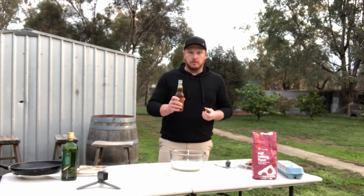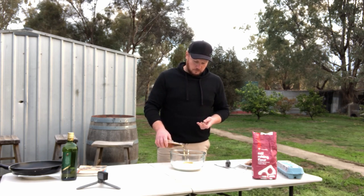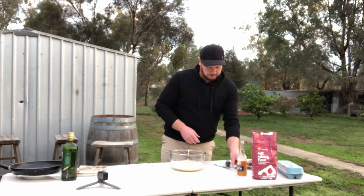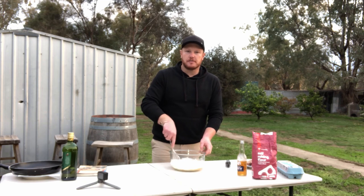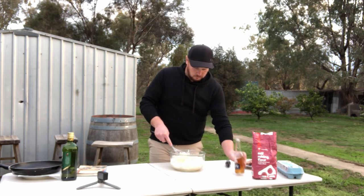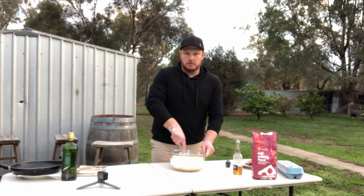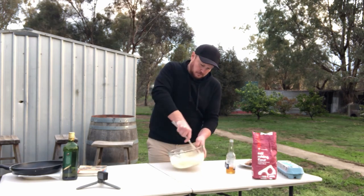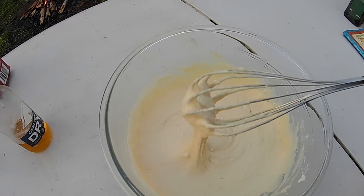And some beer. If you don't want to use beer, you could use milk, but we're going to use a beer. And if you don't use it all, you can always finish it. Once we've got our ingredients, just mix it up until we have a nice batter consistency. I get the feeling I'm not going to have too much beer left. Alright, that looks about done.